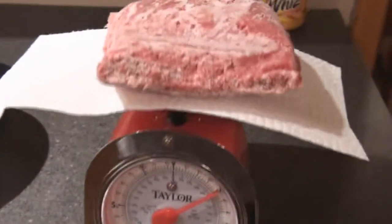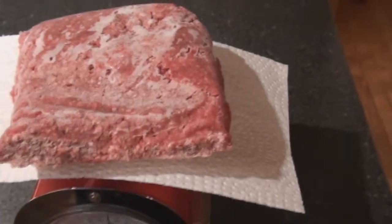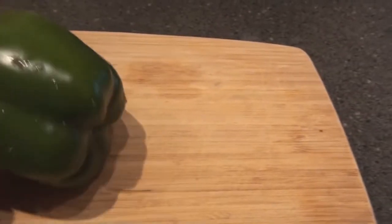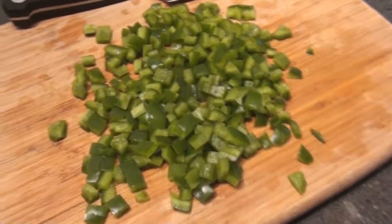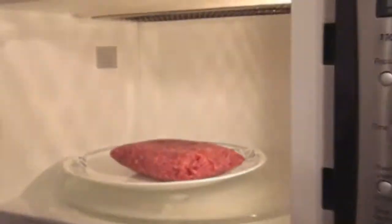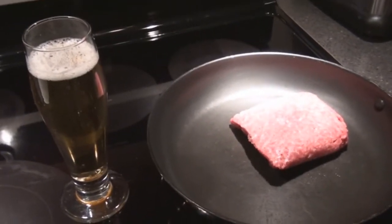One pound of frozen hamburger meat here. I'm going to defrost and put it in the frying pan, brown it, and drain all the grease off. While I'm waiting, I'm going to take this beautiful green pepper and chop it up into nice fine quarter-inch pieces. There's what's left of that beautiful green pepper — it's chopped up into fine pieces and will be going into the mixture in the frying pan in a few minutes. The meat is pretty well thawed out, so I'll take it out of the microwave and pop it right into the frying pan, crush it up with my spatula and brown it.